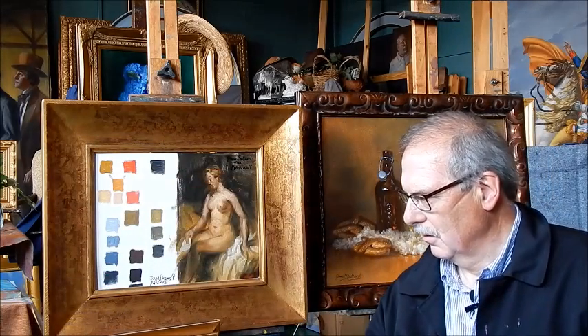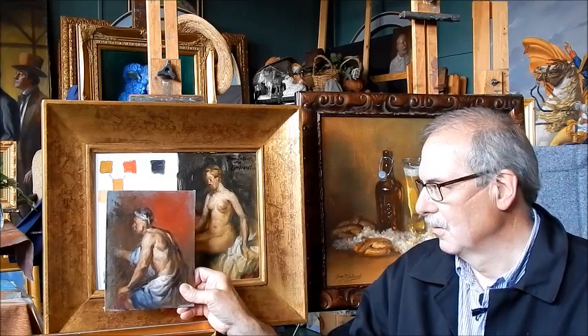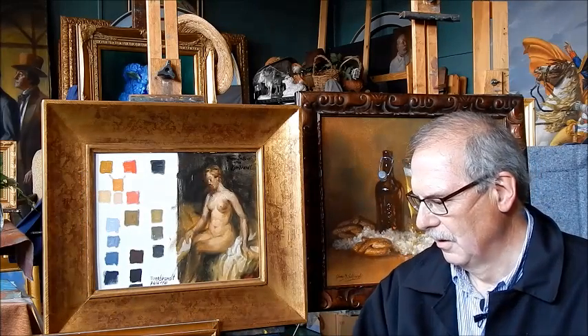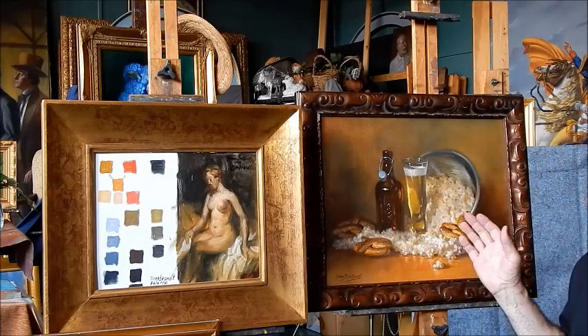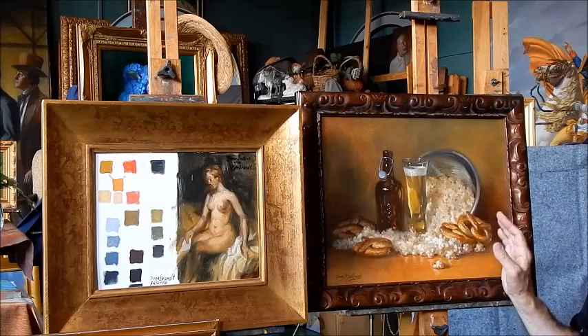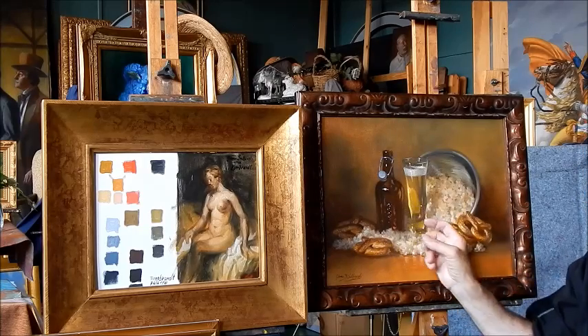And I want to show you another study of a figure. This was from Van Dyke. It makes wonderful flesh tones. And here's a still life I painted with pretzels and beer and popcorn — you can get a very rich harmony with these color mixtures.